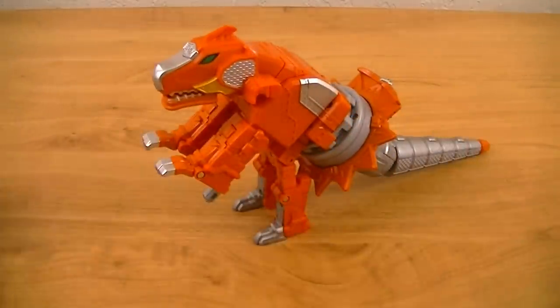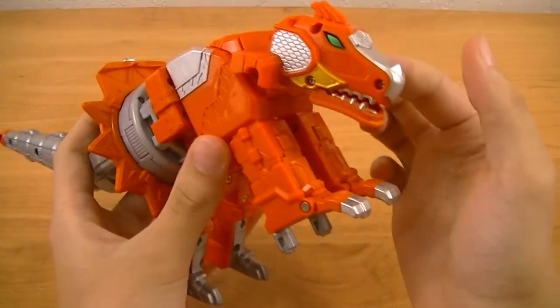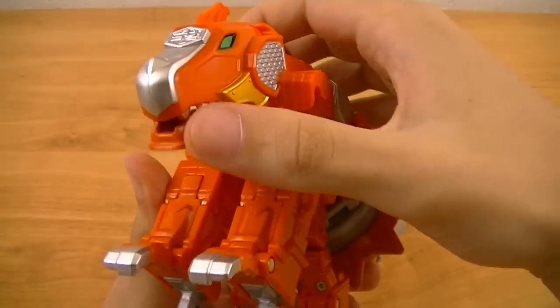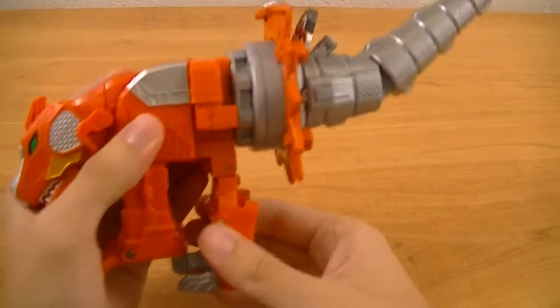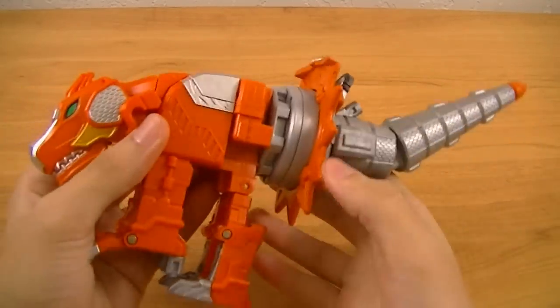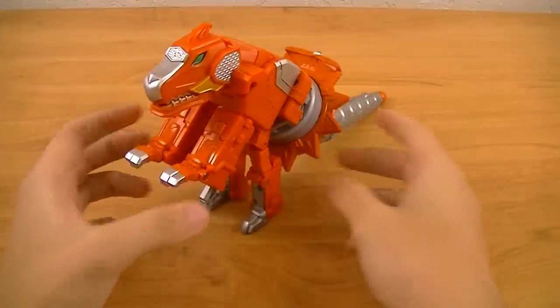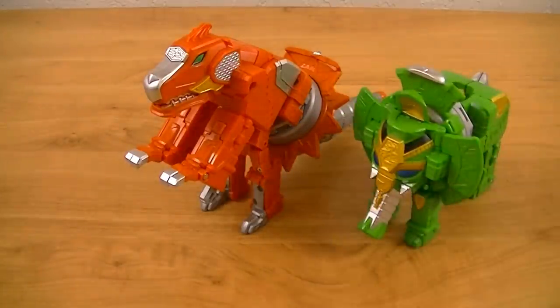In this mode he takes the form of a T-Rex, and obviously represents the past mecha that have been dinosaurs. He has an orange and silver color scheme with a little bit of metallic gold and metallic green. He has a little bit of articulation — you can open and close the jaw, bend the legs forward, move the head up and down, and extend and re-bend the tail. If the way this guy looks is a little bit familiar, that's because, like most Sentai mechas from the movies, he is a retool of a past mecha — in this case, Paonmaru.